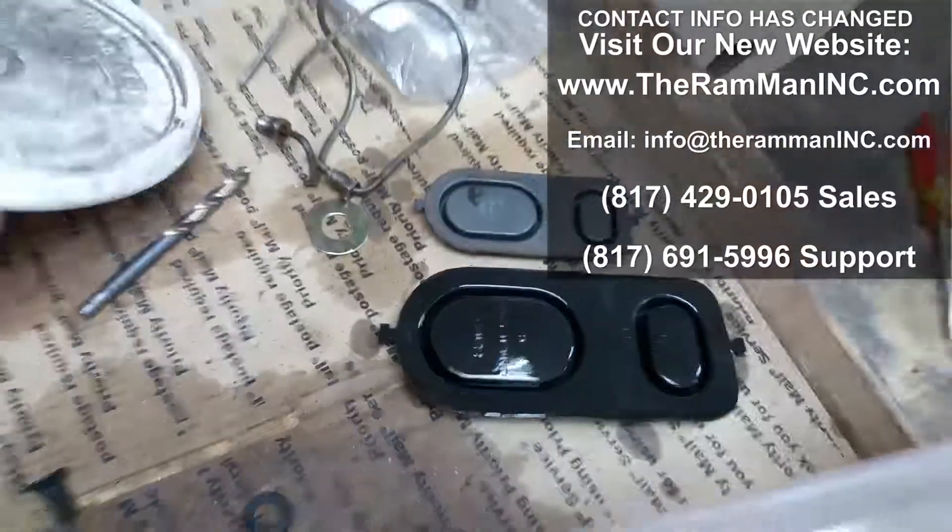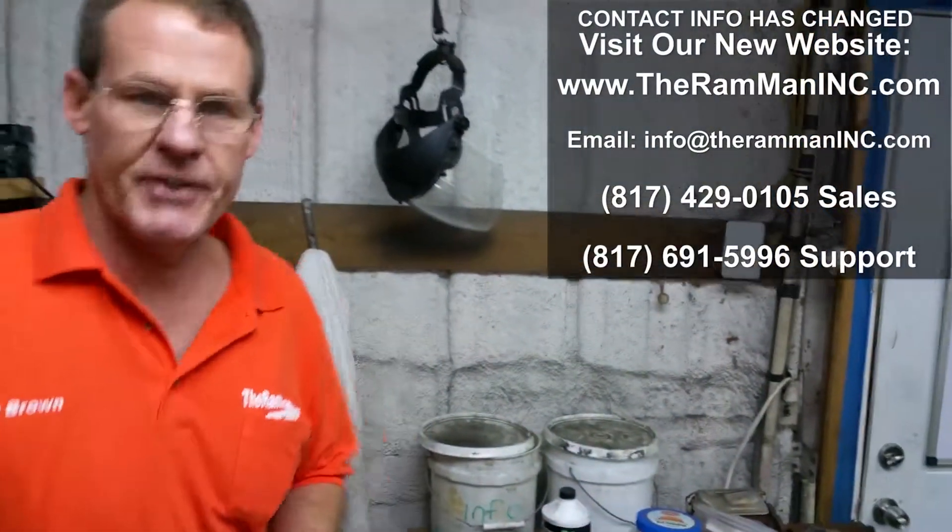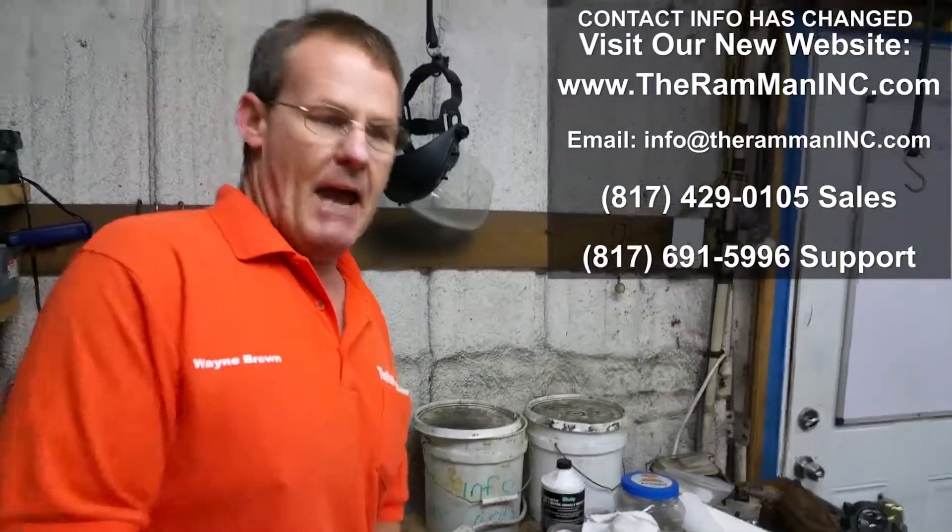So there you go, my friends. You can debate that on the forums. God bless you, God bless America, and happy Mopar.